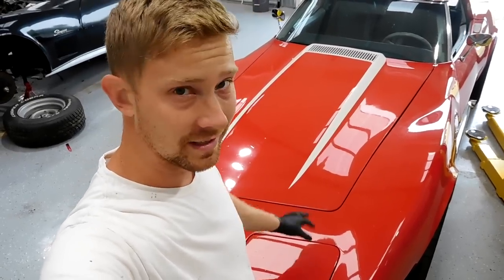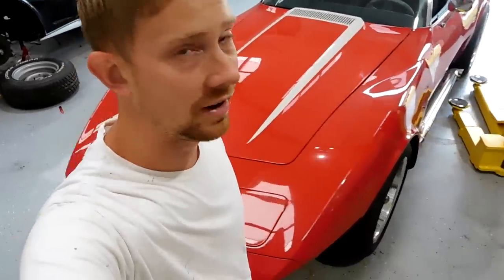Alright guys, welcome to another Corvette video and this one should be a lot of fun. This is a 1976 Chevrolet Corvette and it's not mine — it's a customer's car. According to him, he blew up the engine going 120 miles an hour. So we're gonna see today how bad he blew it up.